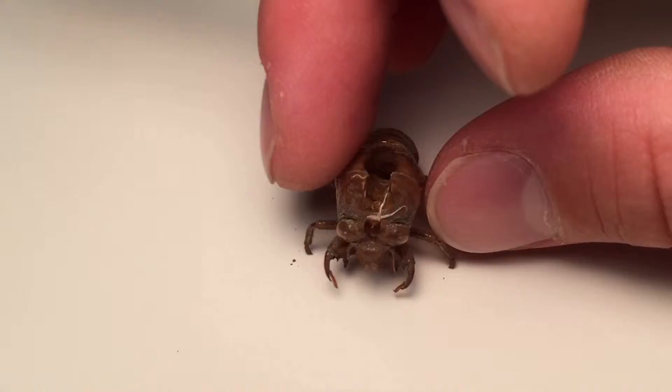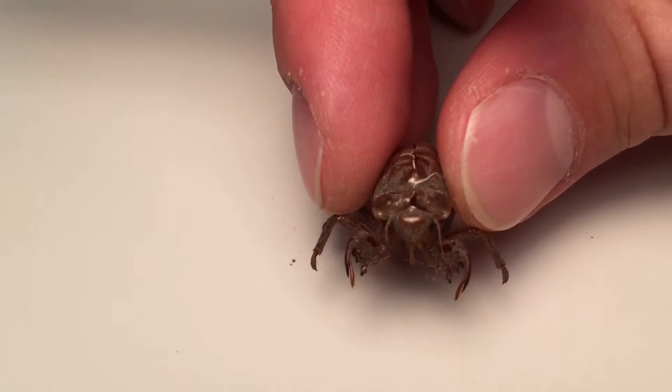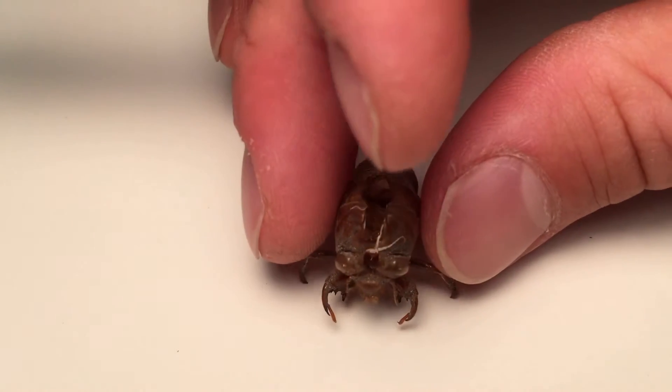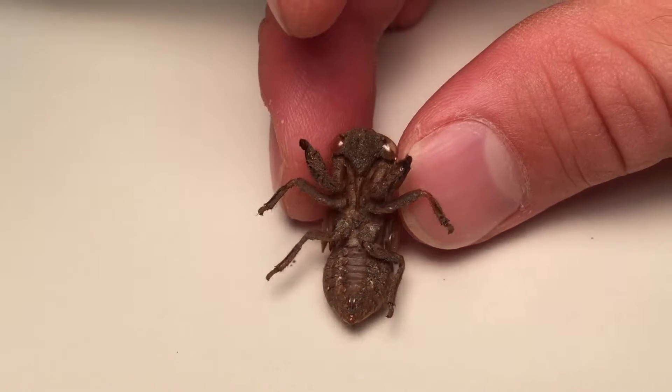Back to the lab, also known as my desk. Now on closer look, there you can see the two large eyes — and I'm going to show the underside in a second. What's amazing about these guys is that some species of cicadas live 13 to 17 years underground before coming out as an adult and changing their form.